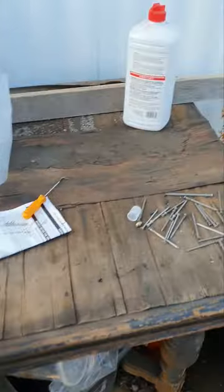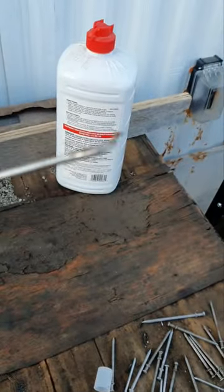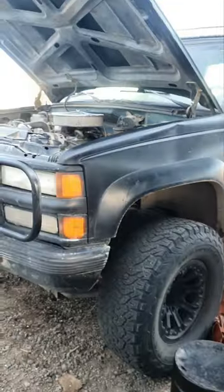The best way to get the clip in is to use one of these little pick things. You just kind of stick it in there and twist it around until you find it, grab it, and just pull it out — and it just pops out. That's how you do it.